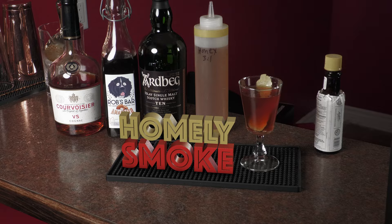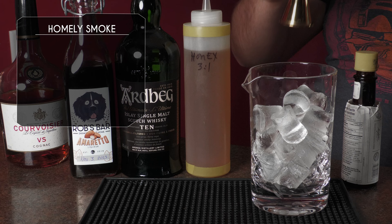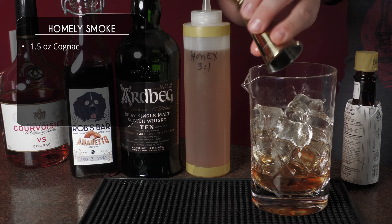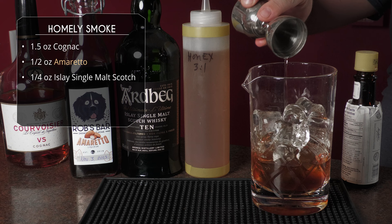For this first one we've got some cognac — using Courvoisier — our homemade amaretto, an Islay scotch using Ardbeg, and some honey syrup. This is the Homely Smoke. Make sure you're using a smoky scotch for this one.